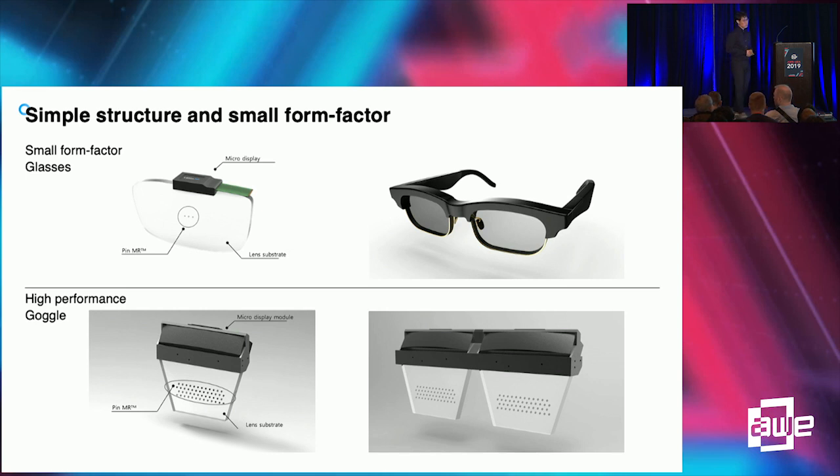Currently, 4K displays are not available in a very small form factor. So we have to use some special collimating optics for the goggle-type display, and those kinds of modules can be attached for the final product.